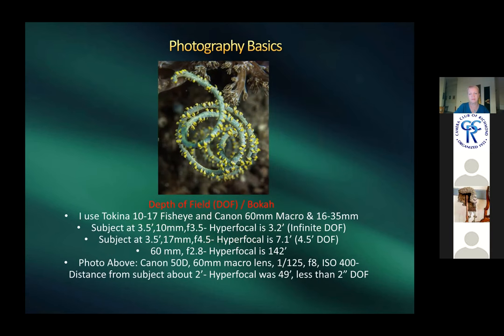When shooting Canon, Harold used a Tokina 10–17 fisheye, a 60mm macro, and a 16–35mm lens. Larger lenses like 100–400mm are too big for underwater housing. Harold uses a phone app to calculate hyperfocal distance — the point at which everything from that distance to infinity is in focus. For example, if the hyperfocal is 7.1 feet, subjects closer than that will render infinity out of focus.